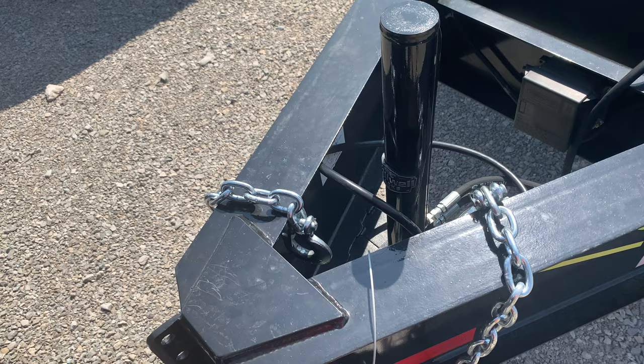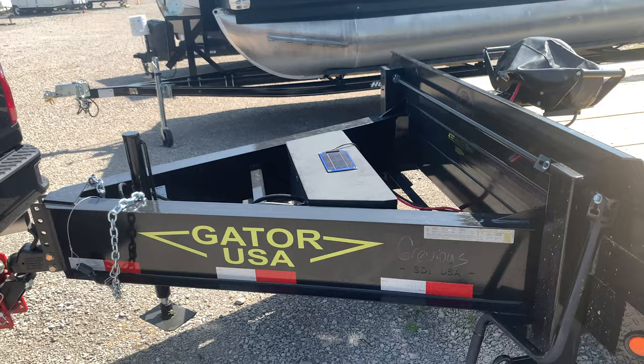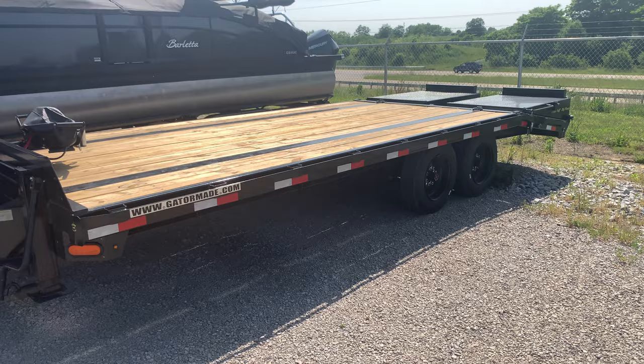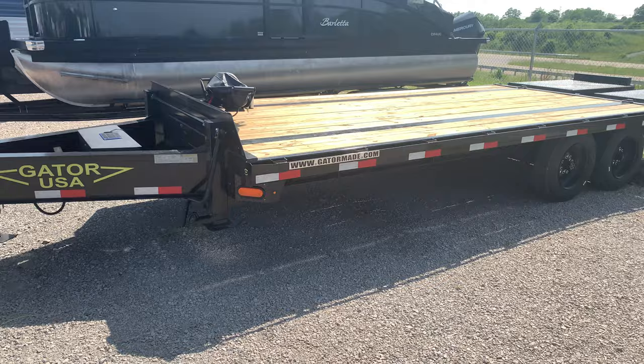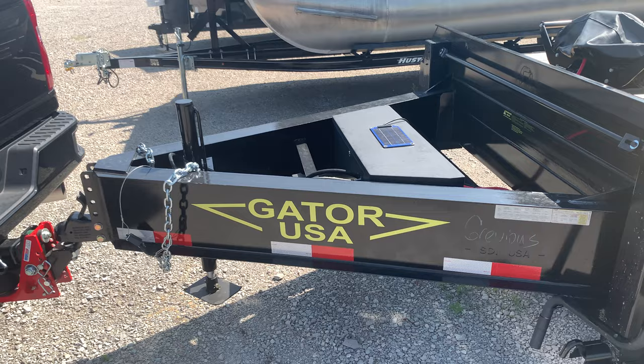A hydraulic jack that I put on here. If you've ever had these dual landing gears on each side, you know what a pain they could be to retract — go to the other side and keep cranking. I'm working with just a 16 plus 5 Gator Maid deck over. Good trailer, nothing wrong with it. It's done me fine. Made right here in Kentucky. But I just didn't like the jack setup on it.